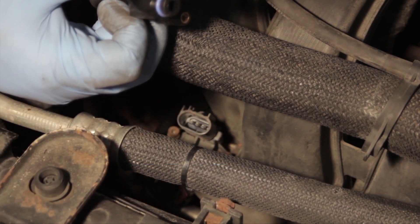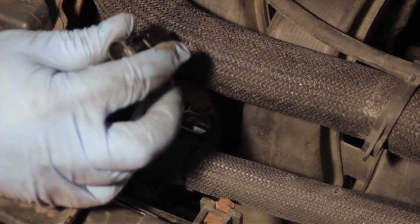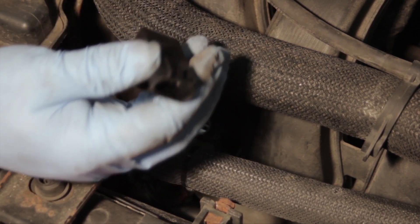We might need to lubricate the O-ring to ensure a good seal when we reinstall this. We simply plug it in, make our electrical connection again, and the job is done. It's that easy.